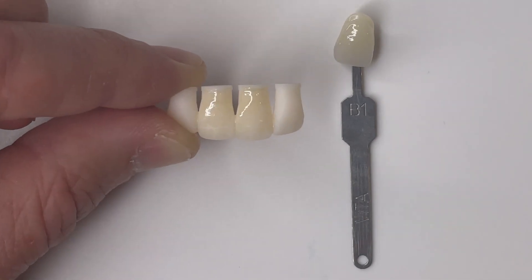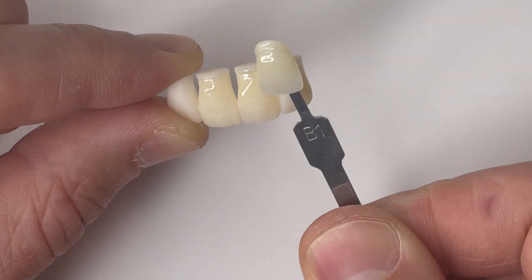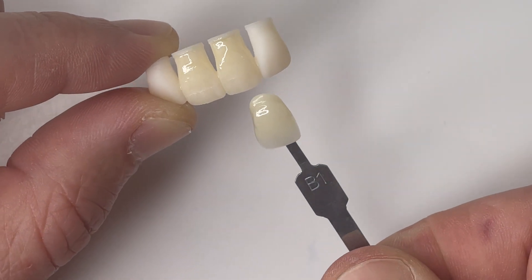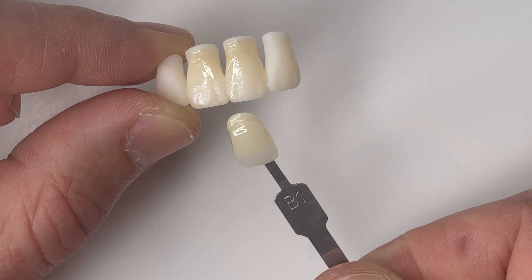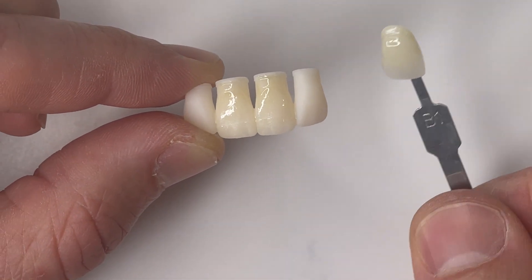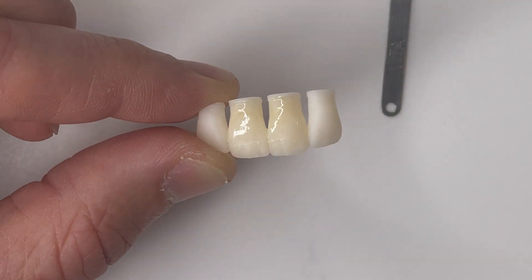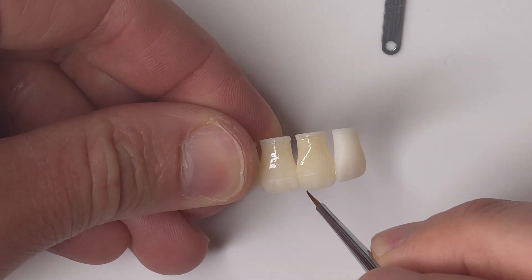Then it starts to give way to the appearance of translucency, which we're going to add in a moment. Looking at our shade tab you can see it did not take us long to get to that B1 and it looks really, really good. I'm going to leave those laterals unstained so you can keep in your memory where we started.